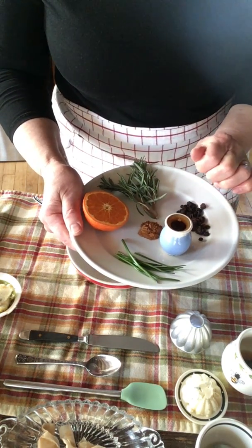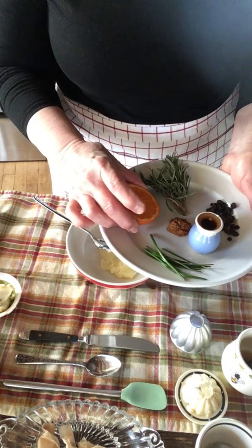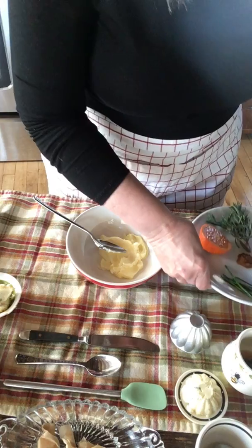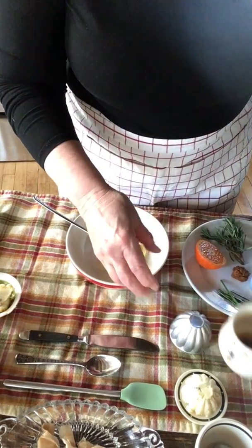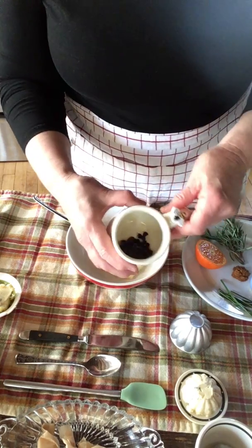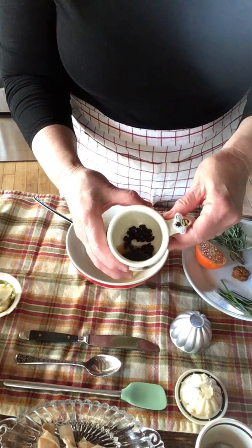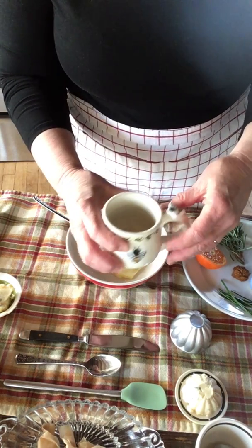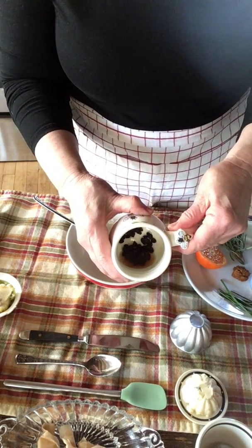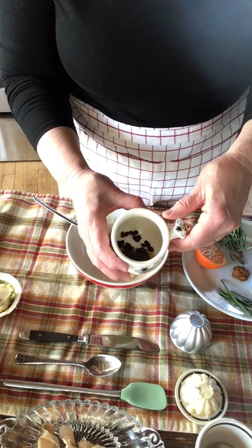Cinnamon — a honey cinnamon butter is amazing. You can add citrus: citrus peel, citrus juice. I also have some dried currants that are soaking in whiskey vanilla, and we're going to be making a honey cinnamon whiskey vanilla butter with those currants in it. You can even add a little herb to that as well to add a little bit more flavor along the way.